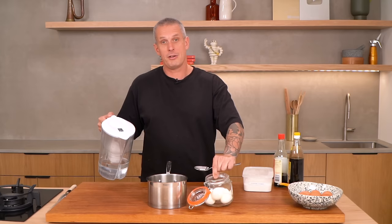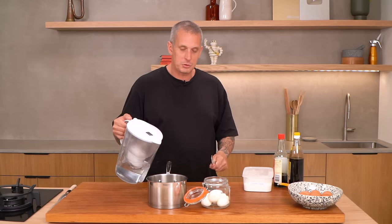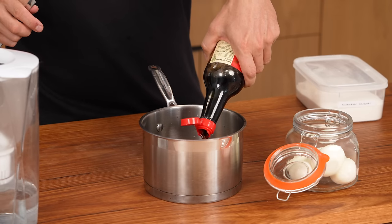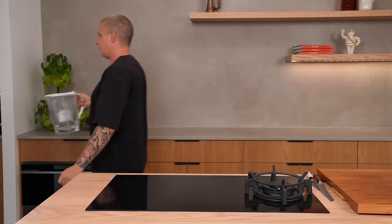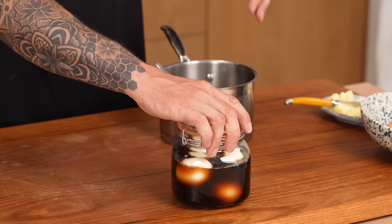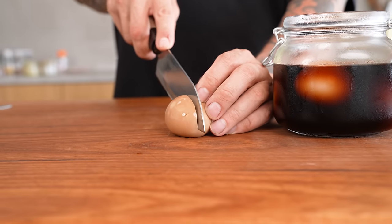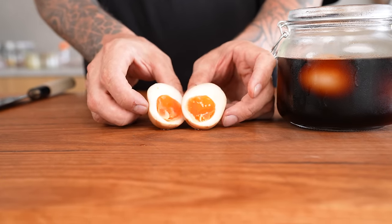Soya sauce eggs. I have six soft-boiled eggs cooked for six minutes and 30 seconds, cooled in iced water and peeled. Combine water, soy sauce, a little bit of black vinegar, and some sugar — stir until the sugar dissolves. Pour over your eggs, make sure they're completely covered, then cover and into the fridge overnight. These soy sauce eggs have been in the fridge overnight. The sweet soy sauce mixture has permeated the egg all the way through — absolutely delicious. Perfect for a bowl of congee or on top of your ramen.